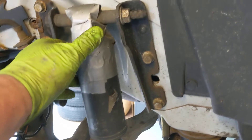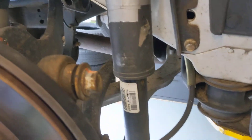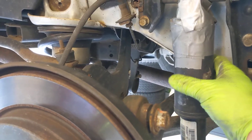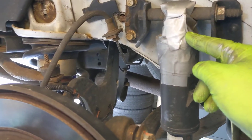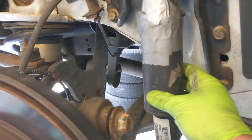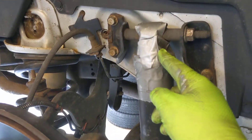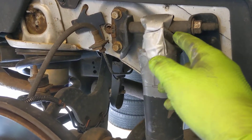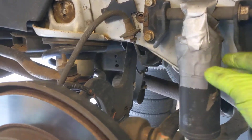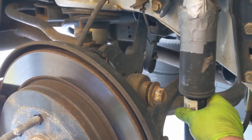Six months later it's still on here. These rear shocks have a plastic dust boot, but the top of it is metal where it holds onto the top of the shock. It's just a dust boot to keep dust off the piston shaft. Up here in Pennsylvania, salt and dirt sits on there, it rusts and rots away, and then the boot falls down to the bottom — but the shock is still good, nothing wrong with the shock.